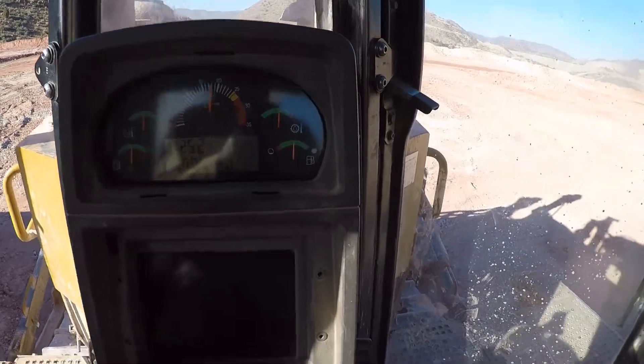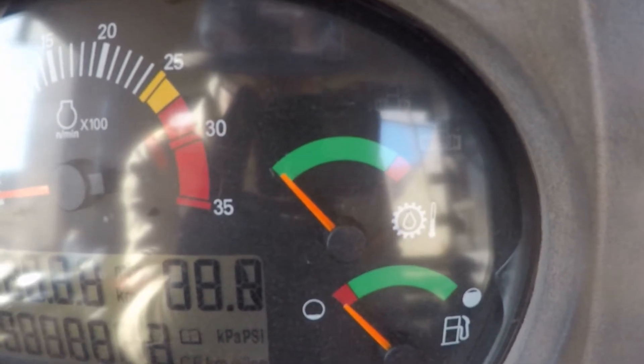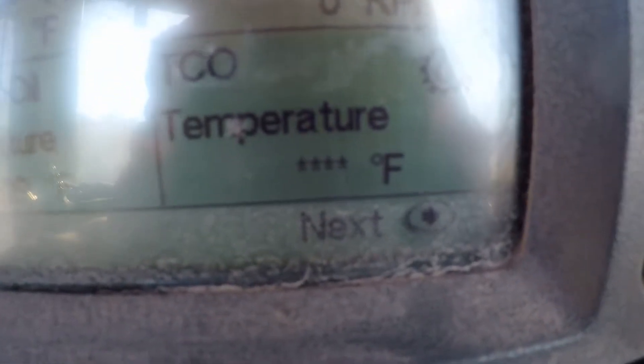D10T operator complaint: the torque converter temperature gauge stays pegged in the red, and it appears to be aired out here as well.